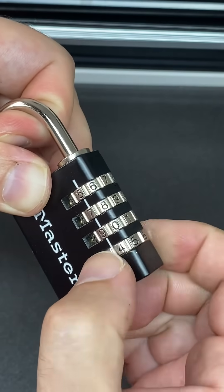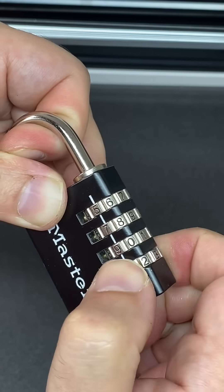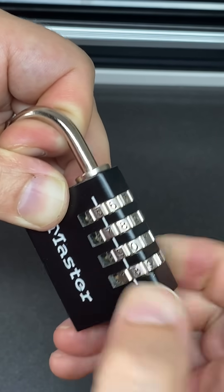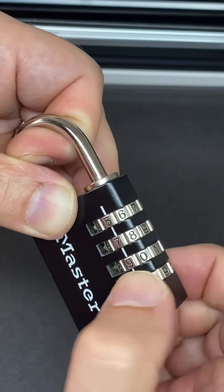You then turn this until you feel the shackle move or hear a little clicking sound, which means that you've found the right number, or what we call the true gate. It happens to be seven on this lock.